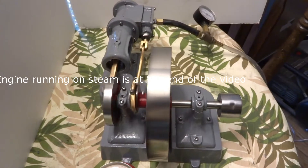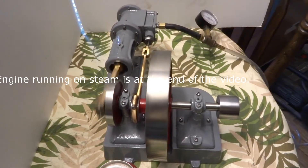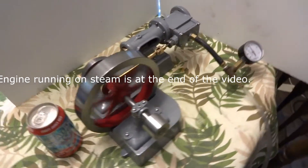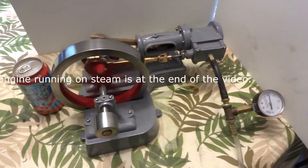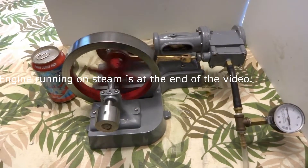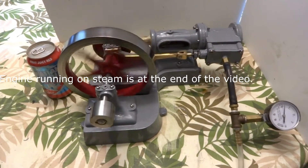I also have the 1/8 horsepower version of this, and I'm told they made a half and a one horsepower, which would have been a massive engine. This one probably weighs a good 35 pounds anyways. So there's a little bit of pressure.